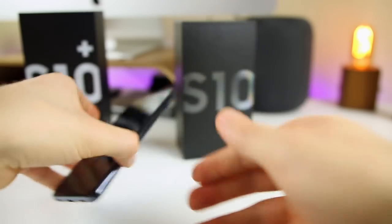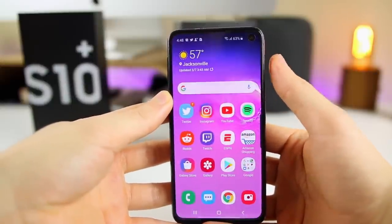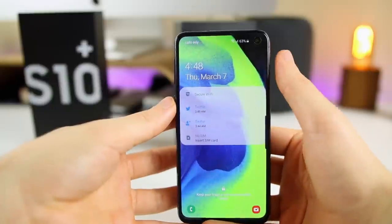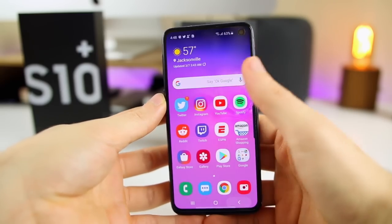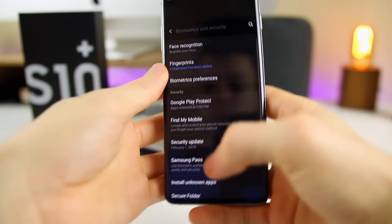On the S10e it's a little different — we use the power button on the side. If I put my thumb on there, you can see it unlocks just like so. It's pretty convenient, but also kind of annoying because you have to put your thumb pretty high on the side and it's not very natural feeling. It's also not as accurate as the in-screen fingerprint sensor on the S10 and S10 Plus. But I would still definitely set it up on the S10e — your thumb is always going to be around that area.